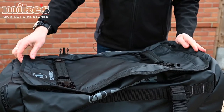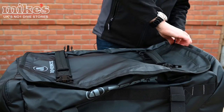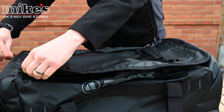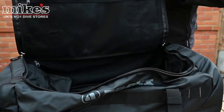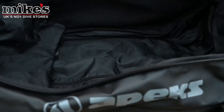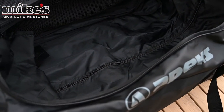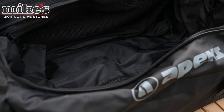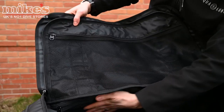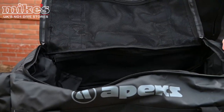The whole bag is constructed of a PVC tarpaulin, so it's waterproof. Inside you'll see that we have a nice big cavern of space — 90 litre capacity — which is more than enough to stow all of your dive equipment. You also have three zip mesh pockets: one in the top, one on this side, and another one on the opposite side of the bag as well.